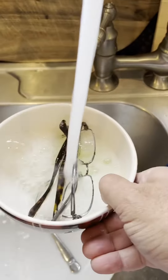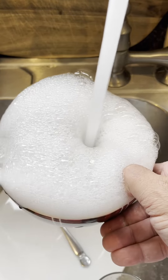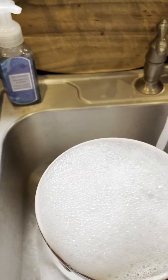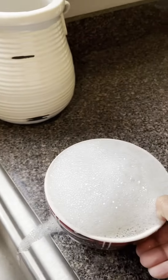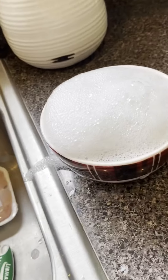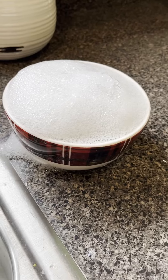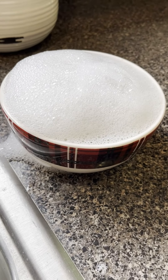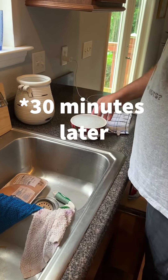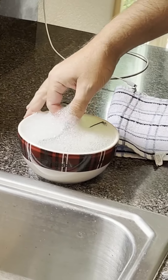Fill the bowl up and make sure all the lenses are completely covered by the water. I usually do this at night. Let it sit for about half an hour — I'll go take a shower or something. It's been about an hour this time.